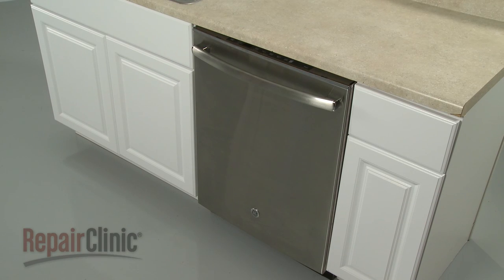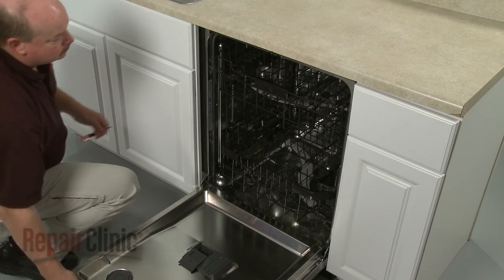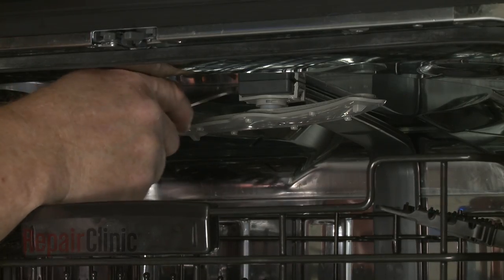To replace the upper wash arm in your dishwasher, use a small flathead screwdriver to release the support tabs to detach the old arm.